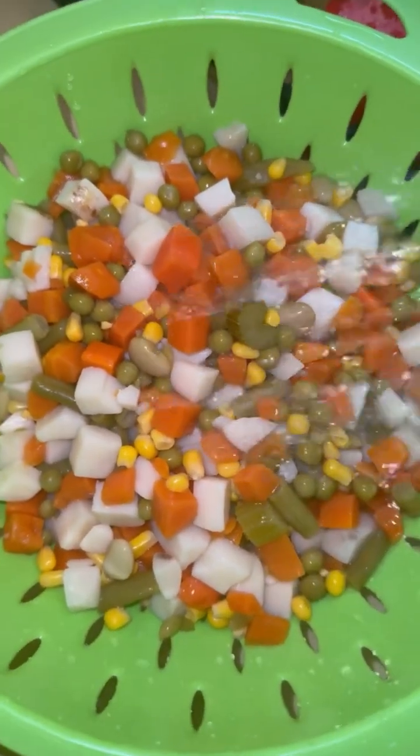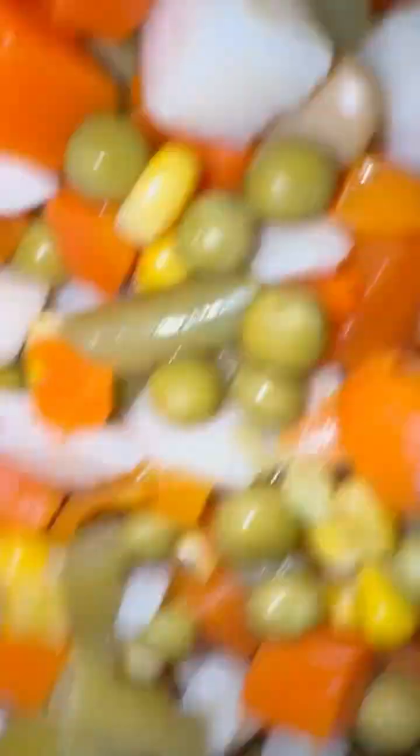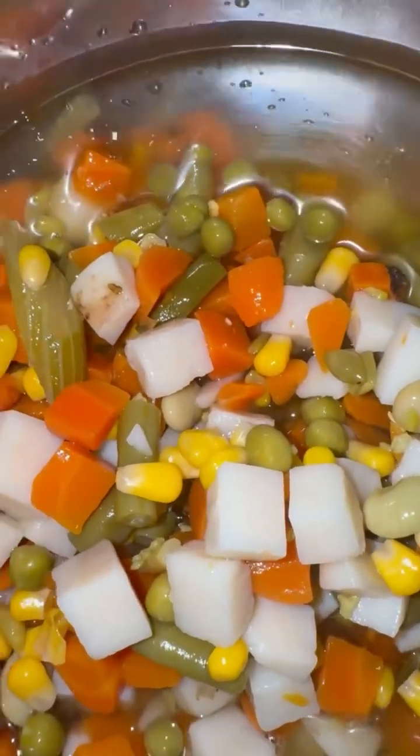So first, I'm going to start by rinsing my vegetables. Then I get me a little chicken broth. Then I'm going to add in my vegetables.